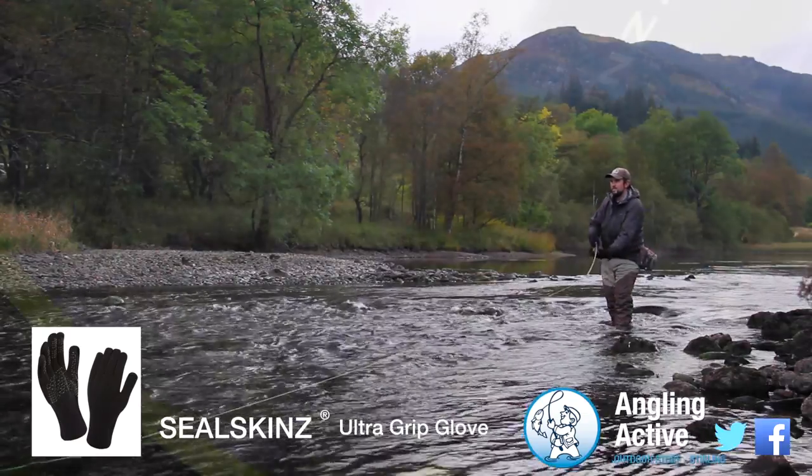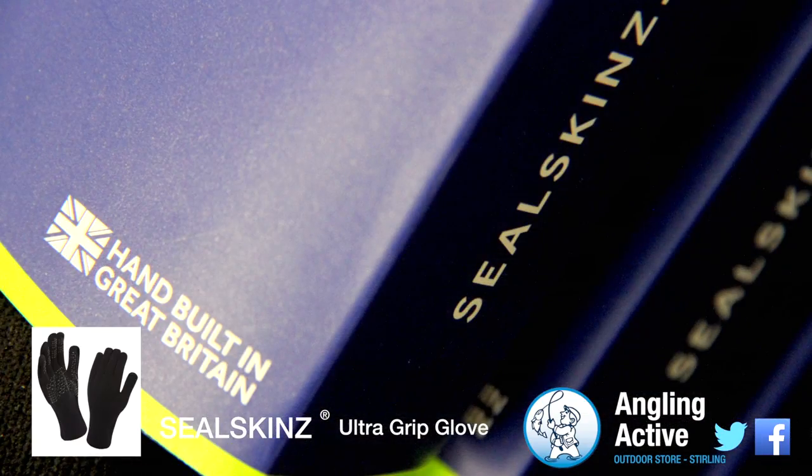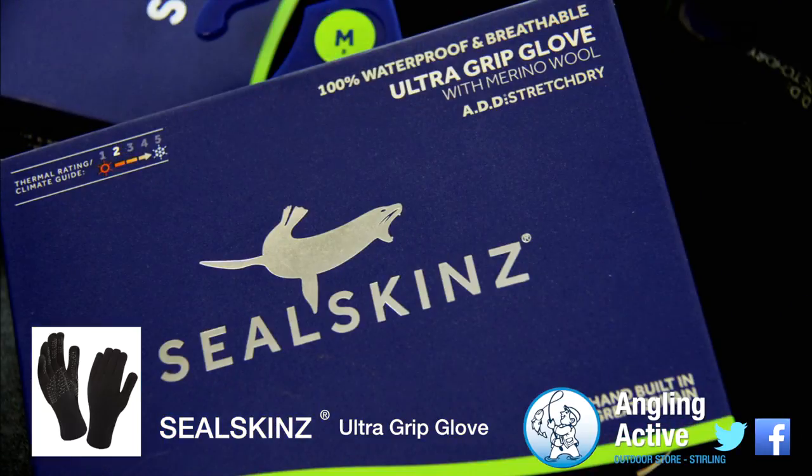this British product is designed to be adaptive to many outdoor activities. With a new look and more packaging aware, we compliment Seal Skins with their fantastic efforts across their entire brand.